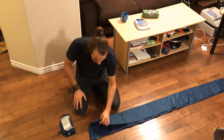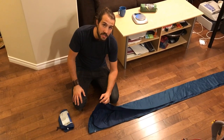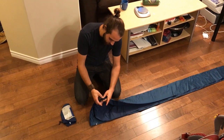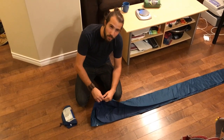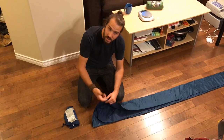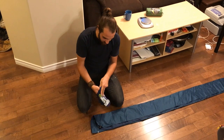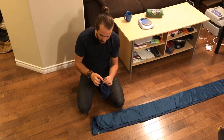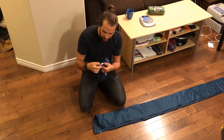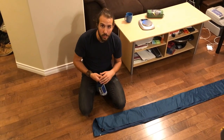Alrighty, so the first thing that I did notice on this is it is a little bit different than the Static V Luxe Edition. It's a twist lock valve versus a twist-and-push, twist-and-pull lock valve. Not a problem, but just something to be aware of. Also, something I didn't mention in the previous video of the Luxe Edition is that they do have a patch kit that comes with them — definitely pretty handy. Some glue and a patch in case you land on a sharp rock or something.